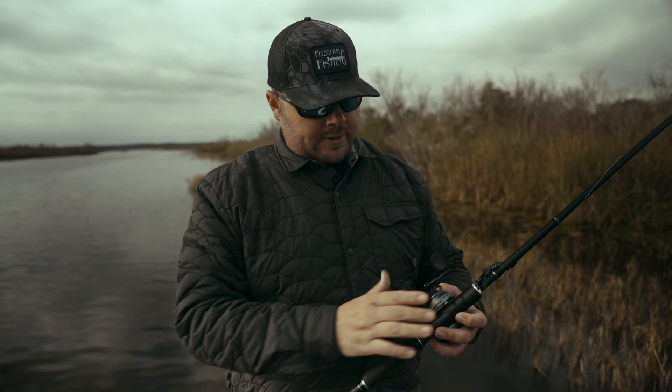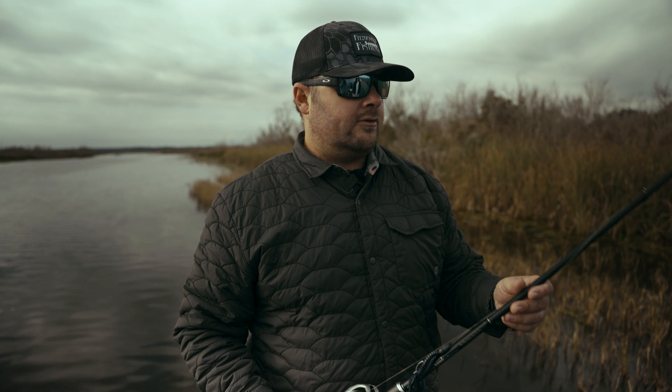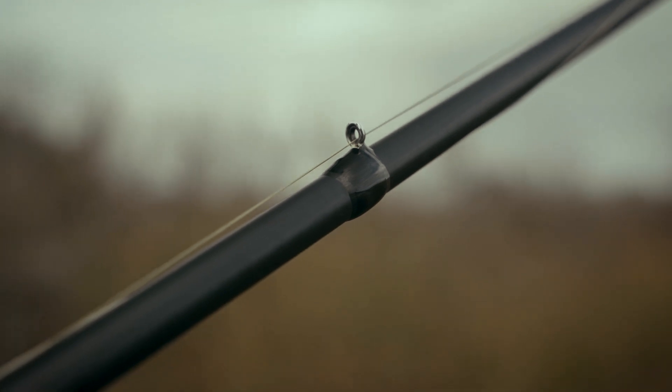Let me dive into some of the features of this rod. This has an all-carbon handle system which allows you to feel the bites a lot better — way more sensitivity. It's a 40-ton graphite blank that's extremely sensitive yet durable, and it's got heavy-duty number four micro guides on it that are basically indestructible.